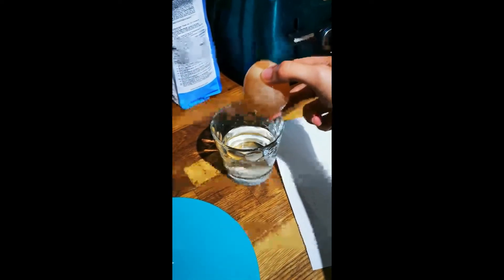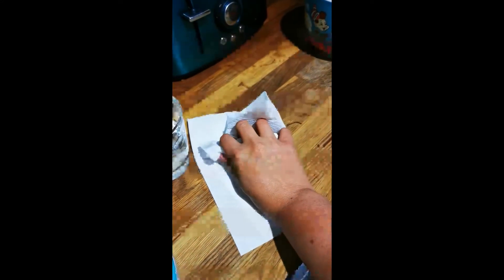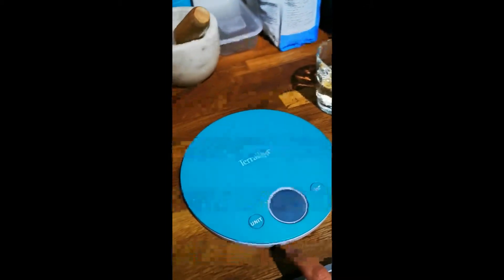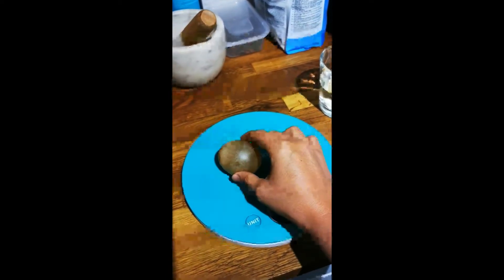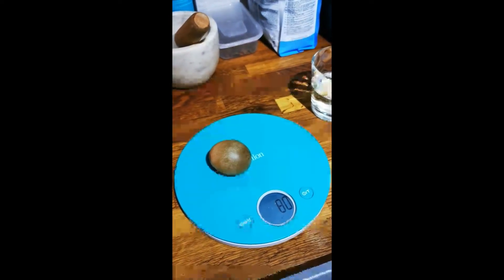Remove the egg from the salty water and dry it using some kitchen towel. Once it's dry, weigh the egg to see if the mass has changed. It now weighs 80 grammes.